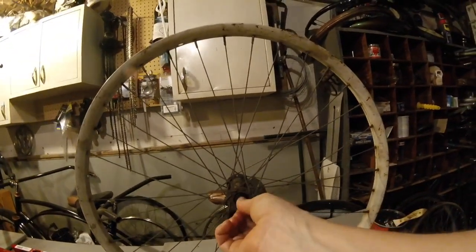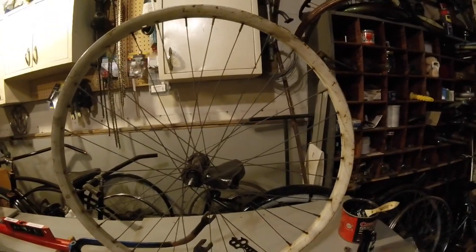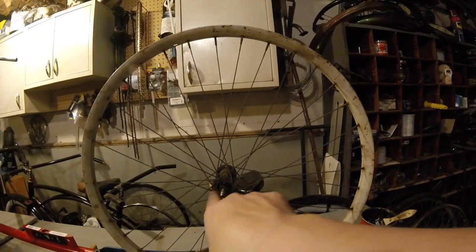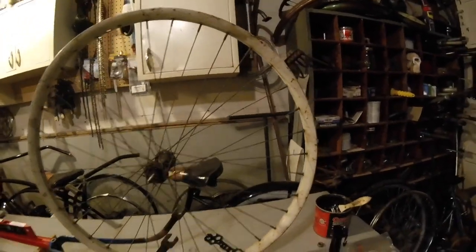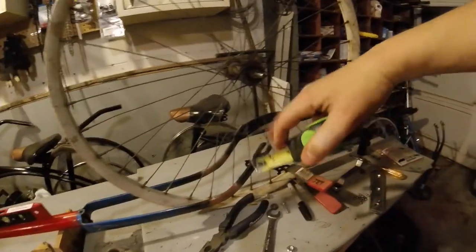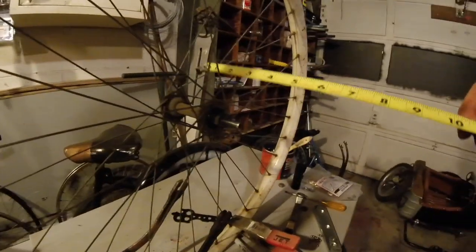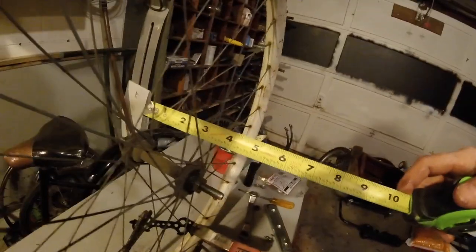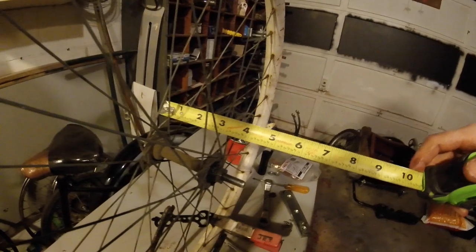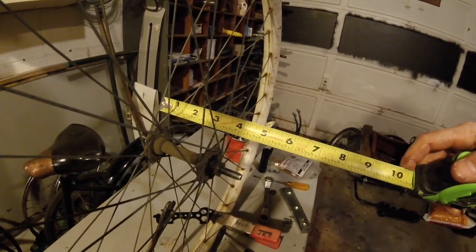We've got that all built up. It spins freely, there's no binding in it, and the hub, the center shaft, is straight, not crooked. So now what I need to do is measure how far apart I need to make my bicycle forks. By doing that, I'm just measuring how far out my jam nut, or lock nut, is — and it's about 4 inches.